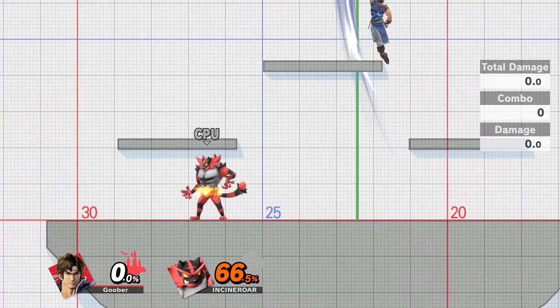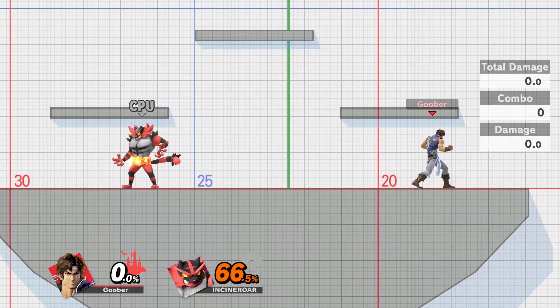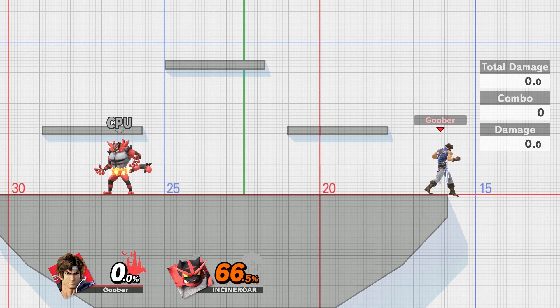For your Up-B, it's a standard uppercut-like recovery. You get some pretty decent height — you can see I can get it all the way up to the top platform from here, so you get some pretty good height.